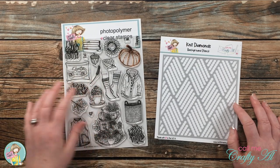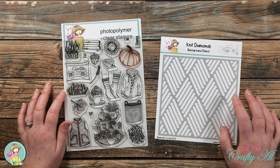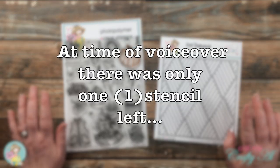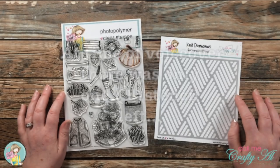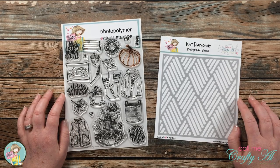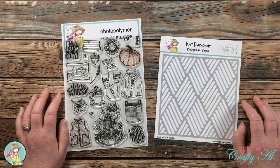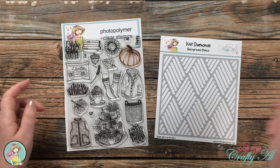Unfortunately the kit and this stamp set are sold out, and last I checked there were still two of my stencils left, but I will check again and put up on screen how many are left if you want to go grab one for yourself. If you've been enjoying these videos using the Not Too Shabby kits, there is a new one coming out in just a few days, so I will link the subscription page in the description box below.